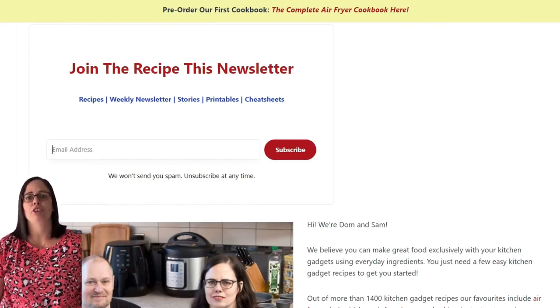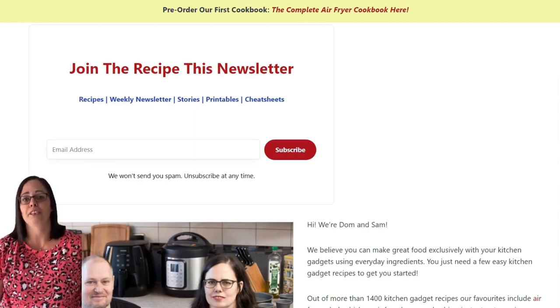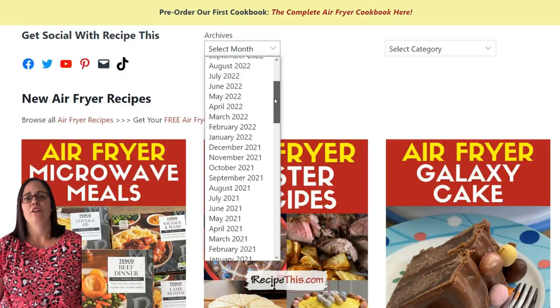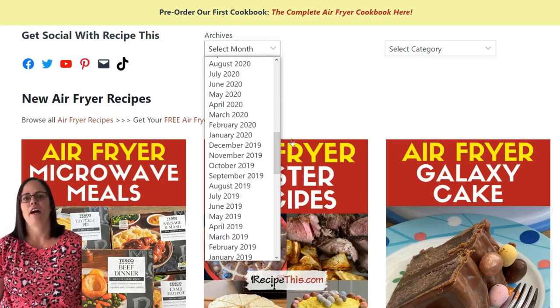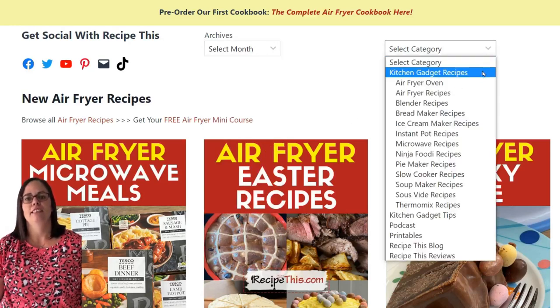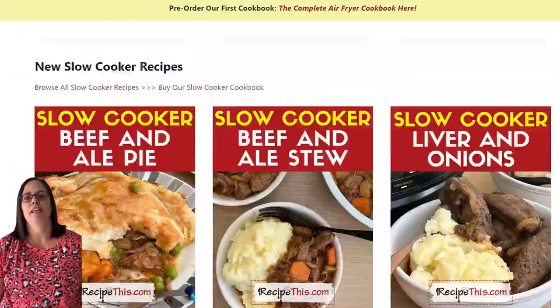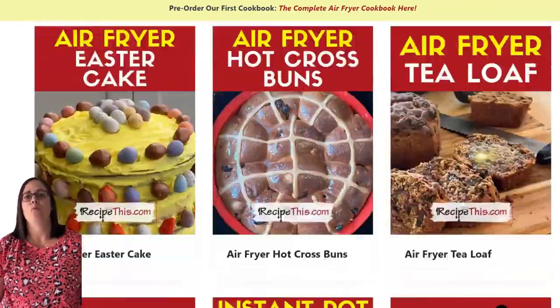In our weekly newsletter we feature all our latest recipes along with tips, tricks, popular previous recipes, and so much more. When you join you can reply to any of our newsletters and you'll get a direct email response from me or my husband Dominic. You can also look through the archives — search Christmas ideas from December of a previous year for example. We've got 1,400 plus kitchen gadget recipes on Recipe This and I cannot wait to welcome you to the Recipe This family.